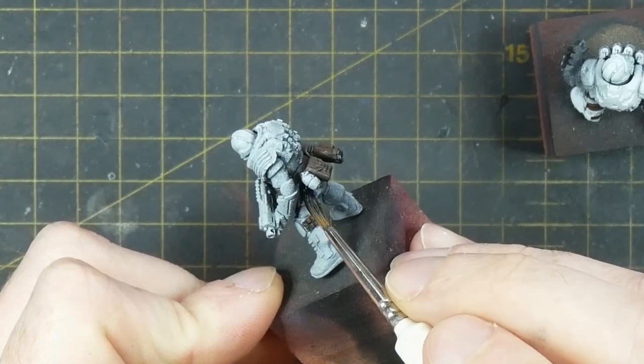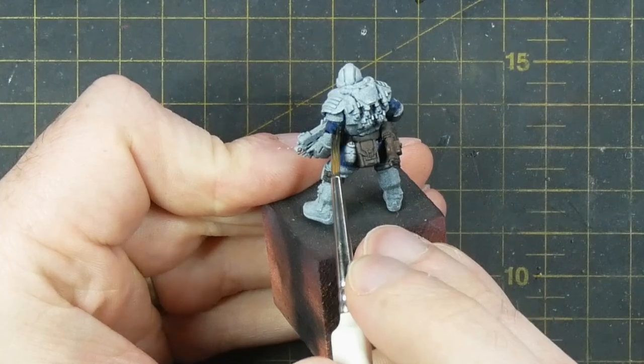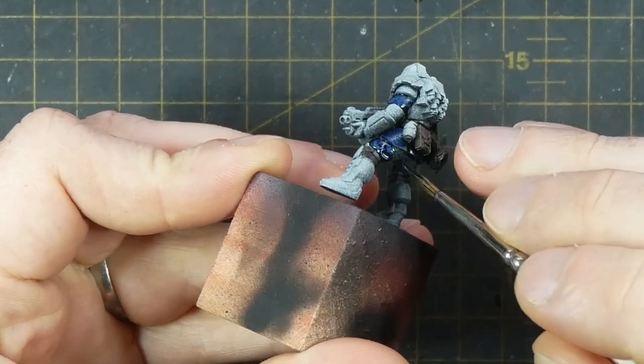I use Army Painter Speedpaint Cloudburst Blue and apply this to all of the main uniform areas — the trousers and their tunics. This gives the uniforms a base navy colour.